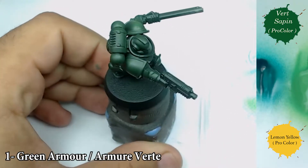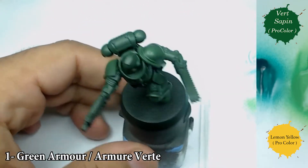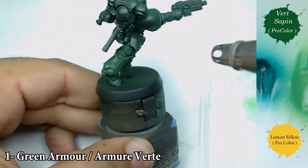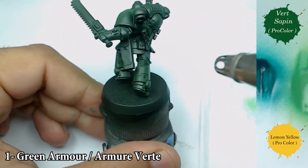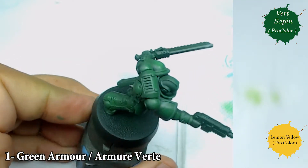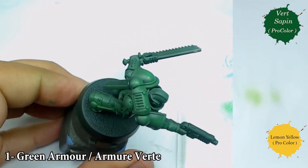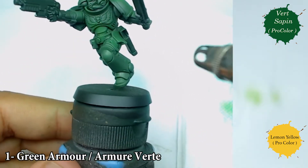At the beginning I start by using some green from Procolor and a little bit of lemon yellow from Procolor too. I'm going to use that directly on my primed miniatures. I primed it with a dark green from Army Painter, and with my hairbrush I'm going to focus on the shoulder, the head, and all the parts that are going to receive the most light on the miniature.